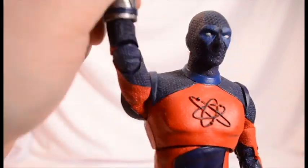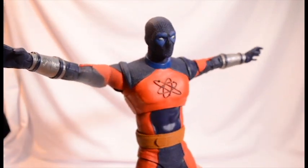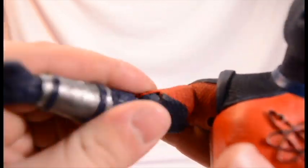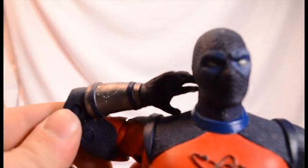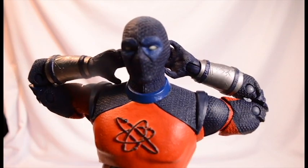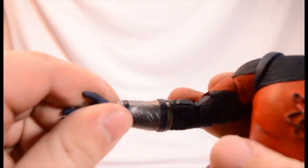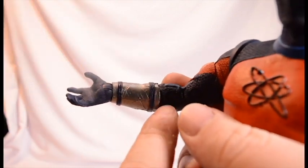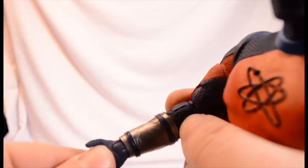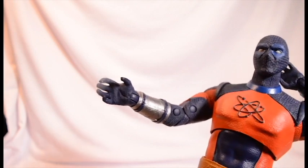Moving on to the arms — full 360. He can't pose that much, a little bit higher than 90. Then we get a bicep swivel. Double jointed elbows, so he can make himself look like he's sleeping on a bed or something, propped himself up. There's no wrist cut — you would expect there to be a little cut here for some wrist movement or forearm movement, but there's not. It's only at the wrist right here, and both hands hinge up and down. Both hands.